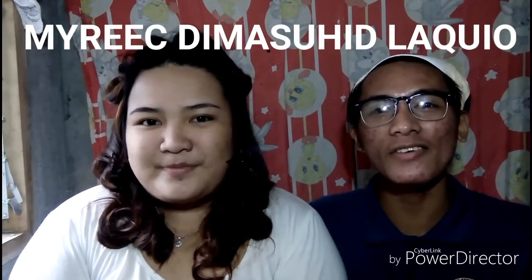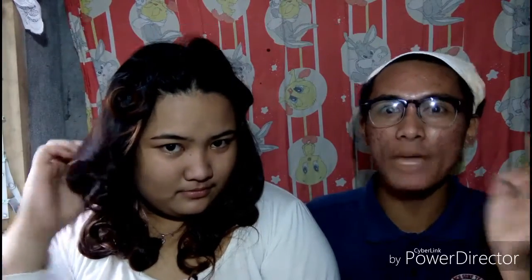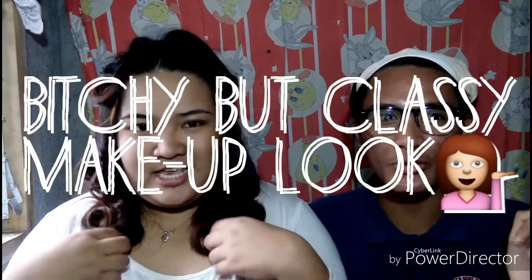Sige ikaw nang magsalita kung anong gagawin natin yung tutorial today. Hello guys! My name is Myrick Ina Saeed Lakyo and right now we will be doing the Bitch Look Makeup tutorial.